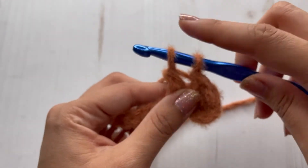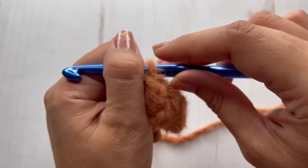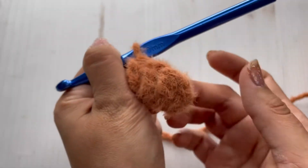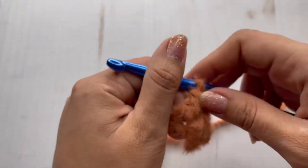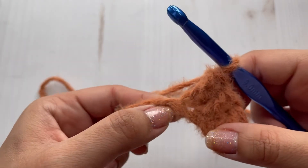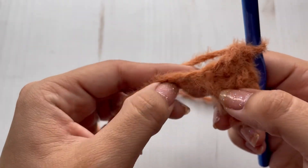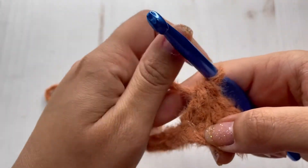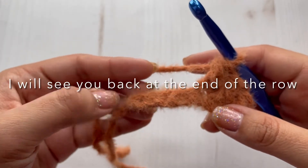Yarn over, yarn over, pull through the last two loops on your hook. So here I have three — one, two, three — and this does not count as a stitch. I'm going to the next one, kind of feeling my stitches. You should have a total of eight double crochets at the end. I'm just going to continue double crocheting all the way till the end.